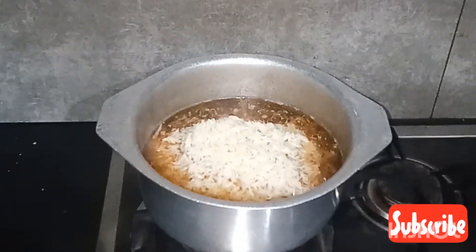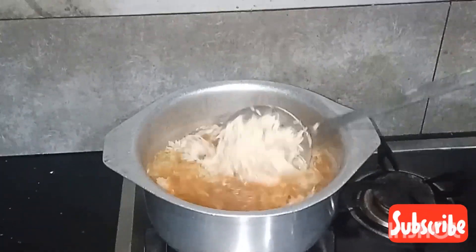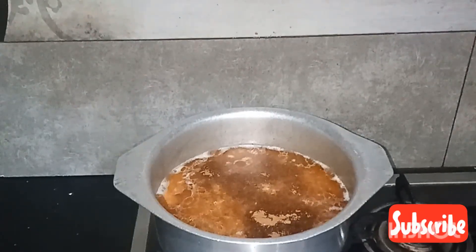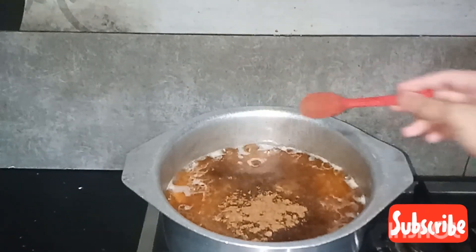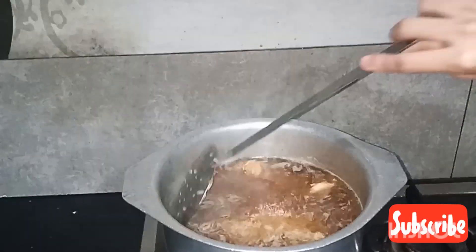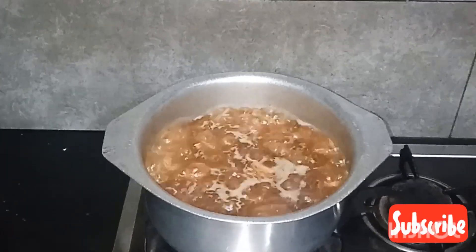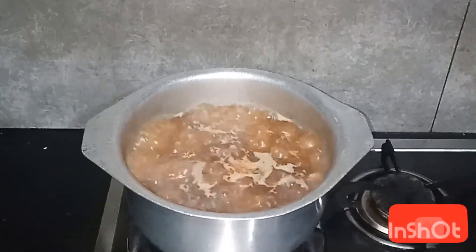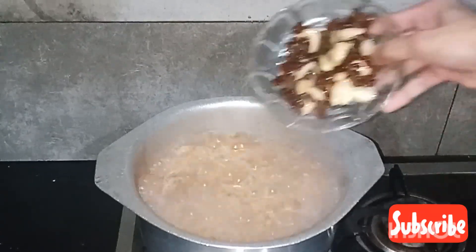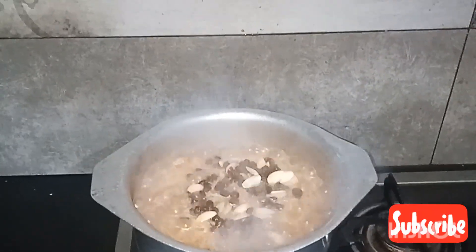Cook for 10 minutes. Then add 1 teaspoon of salt and cook on low flame for 15 minutes.